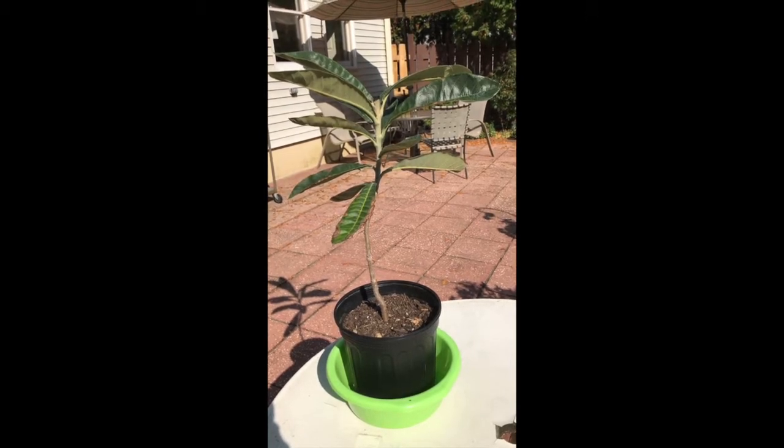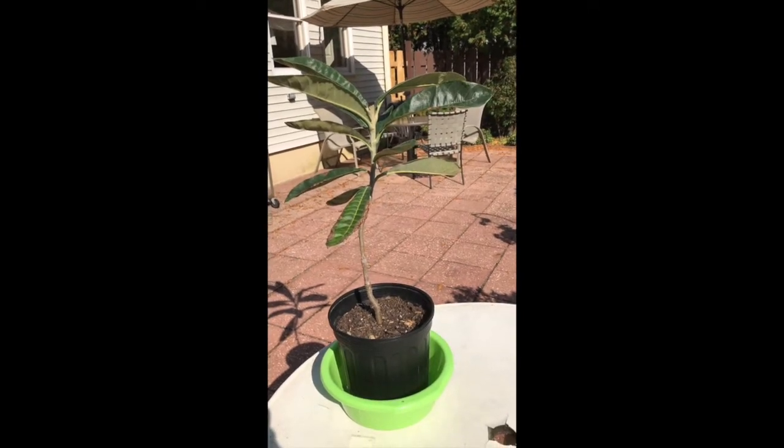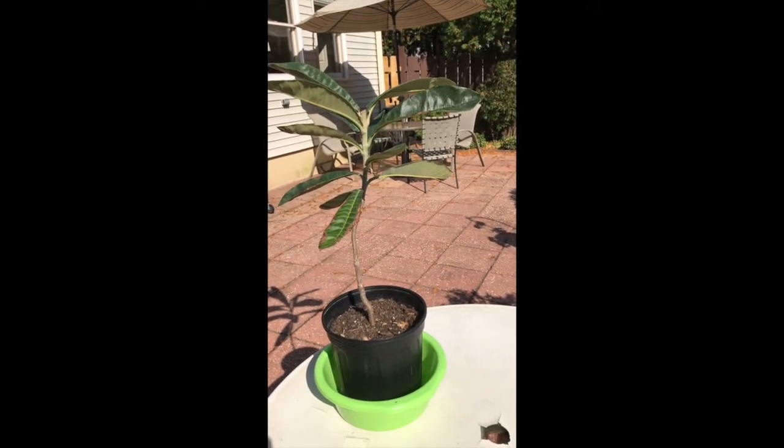Today is mid-60s. I took it out of the house for the day, and probably around noontime I'm going to bring it back in because it's going to be windy and possibly raining in the afternoon.